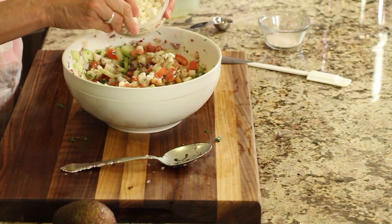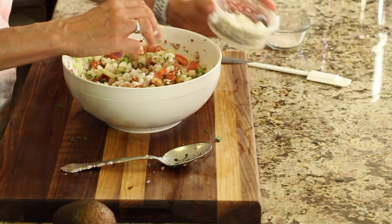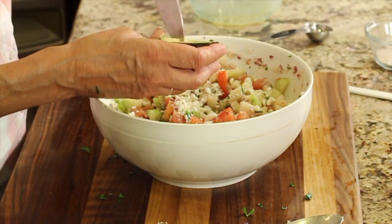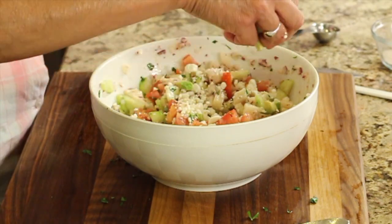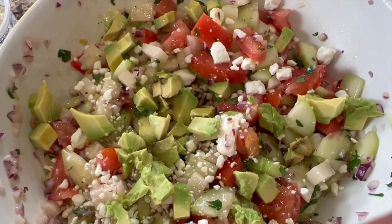Now I'm going to add the goat cheese crumbles — or feta, whatever you want to use — and then some avocado. I'm adding a half of an avocado and I'm going to cut it into chunks. So we'll slice the avocado in one direction and then the other, and then pop it out. You don't want to stir the avocado too much because it'll just break down, so I pretty much leave it on top.